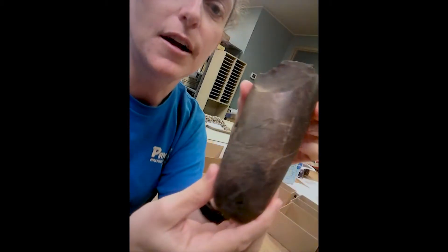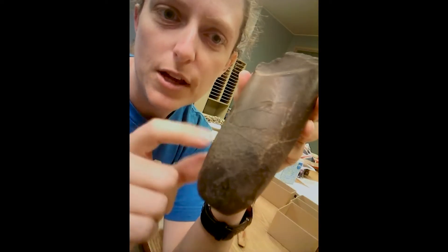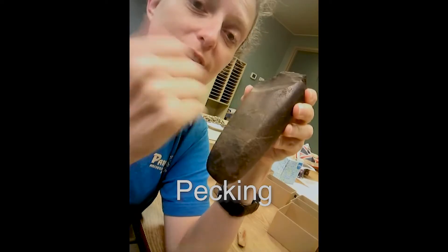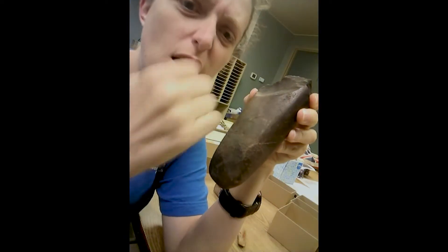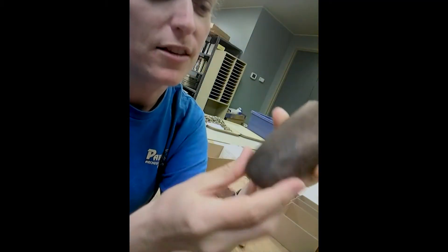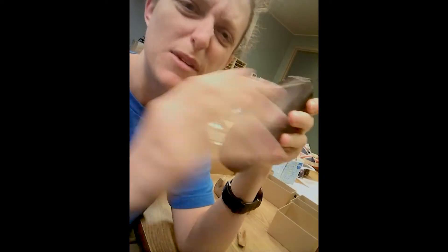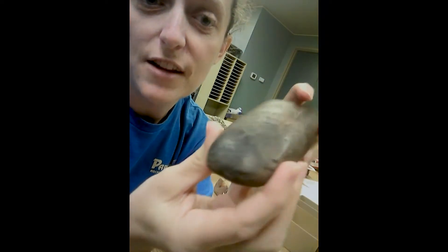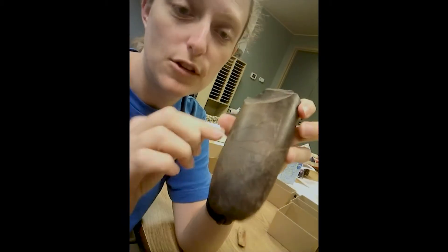But then we've got a second tool here that you can see has all these rough bits. It was shaped by pecking, which is taking another rock and banging it against this to break it down a little bit — so you're not flaking pieces off, but slowly shaping it. You would have needed a rock that was already close to the size and shape you were looking for, just needing a little bit of work. Then you can see it's got these shiny surfaces, so after it was generally shaped it was ground down the same way as that chisel.